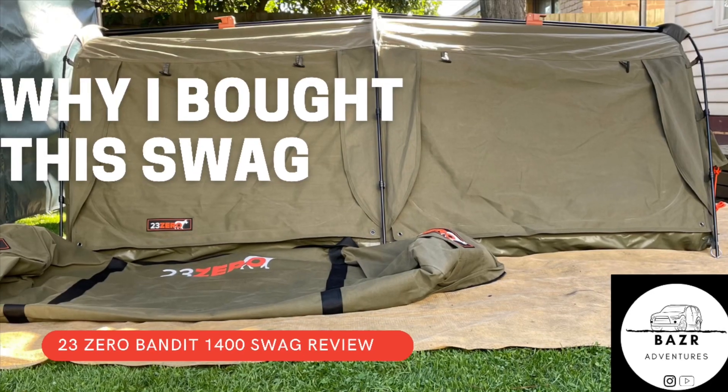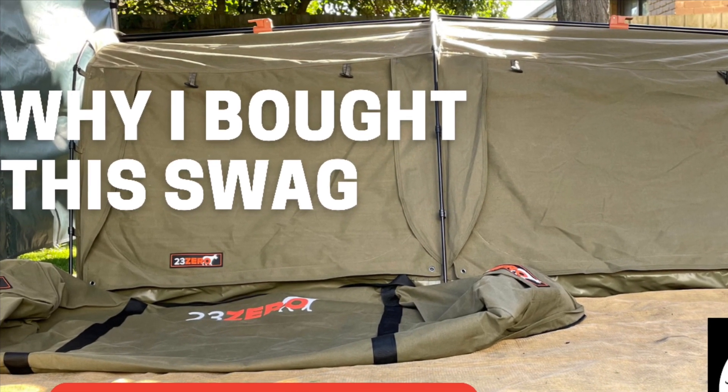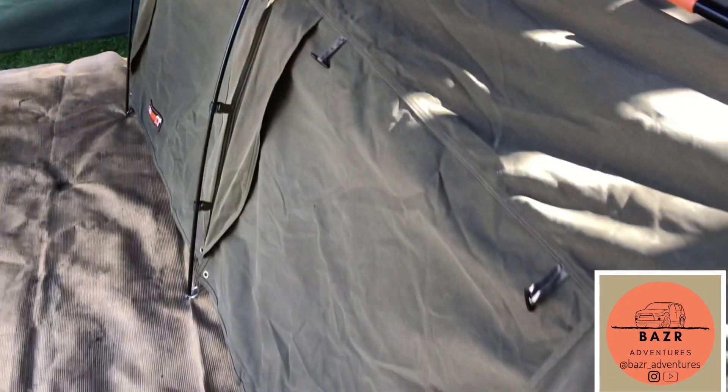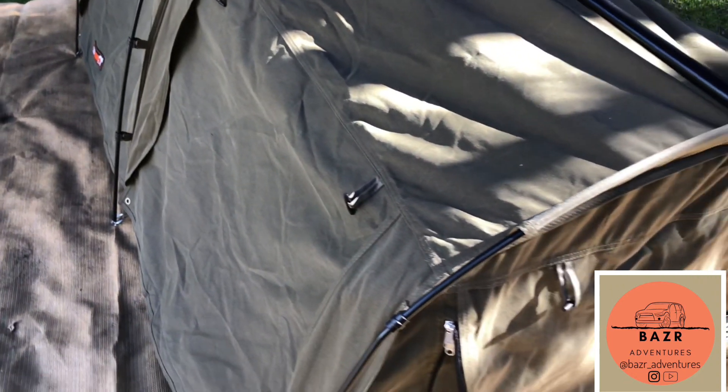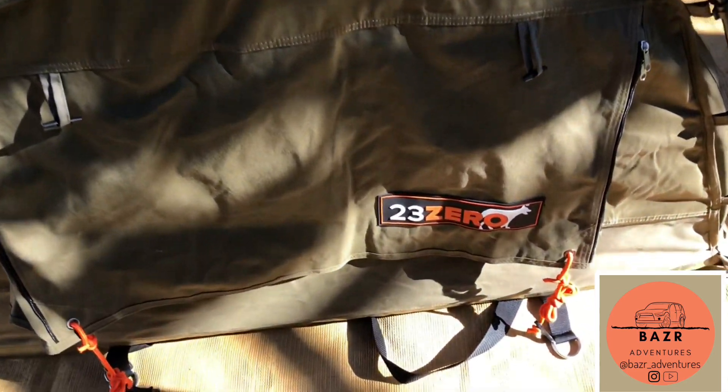So why don't I buy the 230-1400 Bandit swag? Just to let you know, I paid full retail for this swag. 230 never asked me to do it — I just wanted to give you guys my personal opinion on what I think about the swag and why I bought it. But if you want to know anything more, hit me down in the comments.